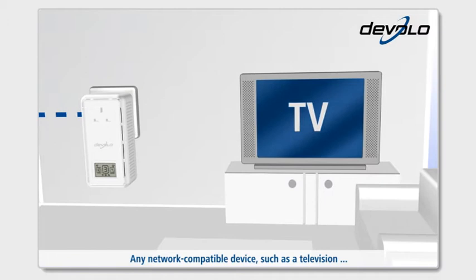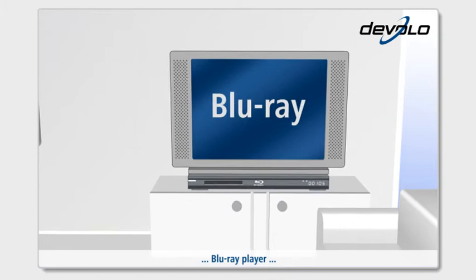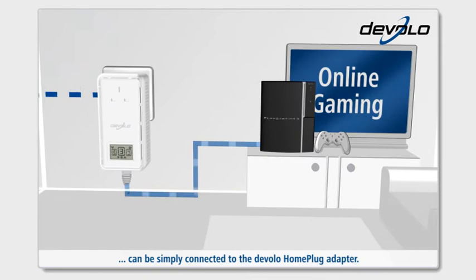Any network-compatible device, such as a television, IPTV set-top box, Blu-ray player, or game console, can be simply connected to the Develo HomePlug adapter.